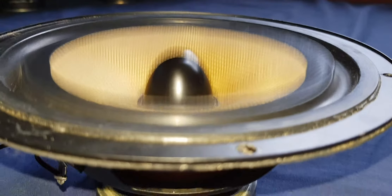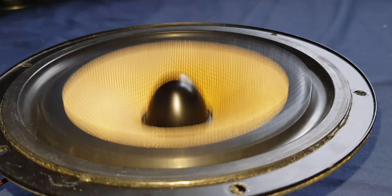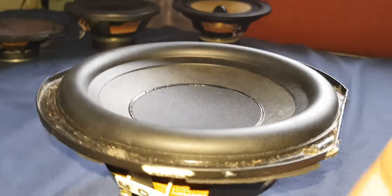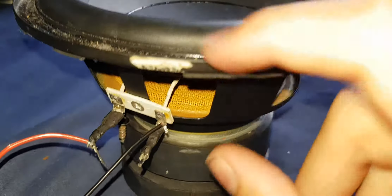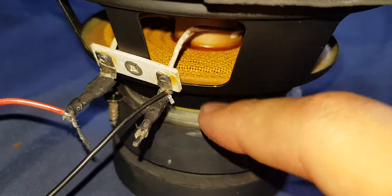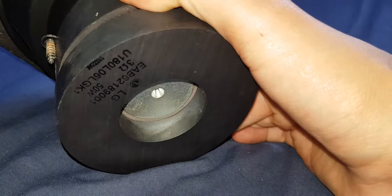So yeah, next speaker guys, which will be the last — it is a 50 watt speaker. Here is the last speaker: this is a LG 3 ohm 50 watt sub. As you can see, very decent voice coil, very nice spider, and yeah, very heavy.